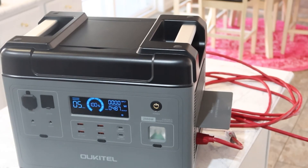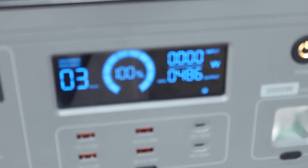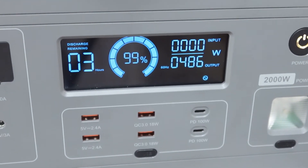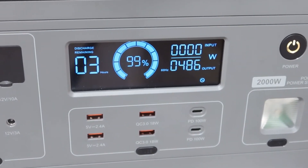I just heard the fridge kick on and it has 487 watts — 486 is what it's running at. It says it'll run that for three hours. Let's see how well this thing goes.